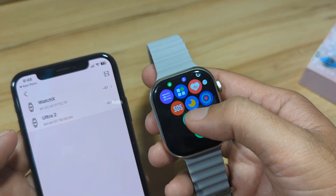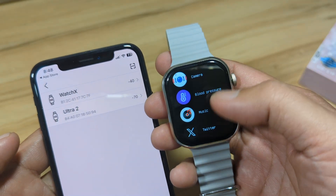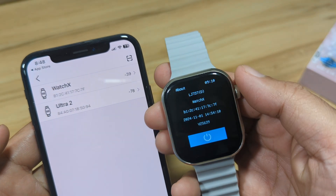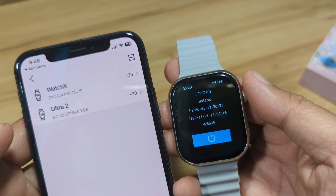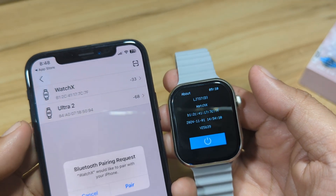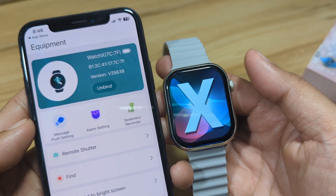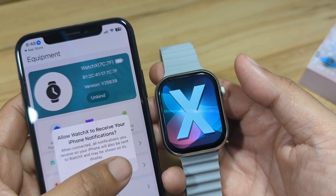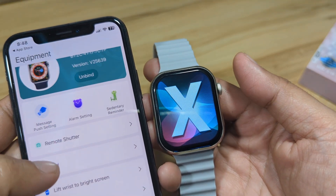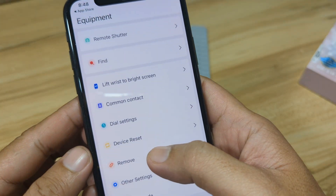We have at least two smartwatches listed: the Watch X and the Ultra 2. Let's verify the address on our smartwatch — going to More and About — and we can see the Watch X with the same address ending in 7C 7F. We tap on Watch X, allow iPhone notifications, and we are connected. Very easy to pair with our smartwatch.